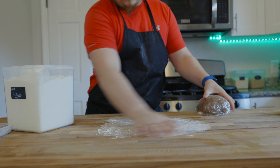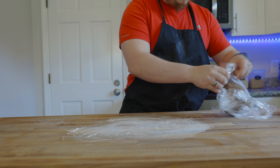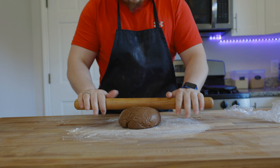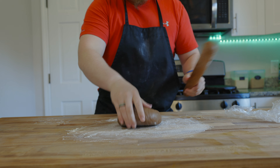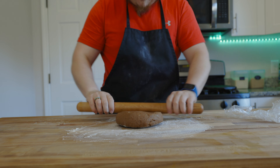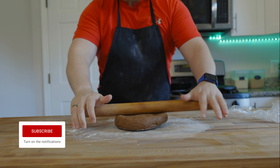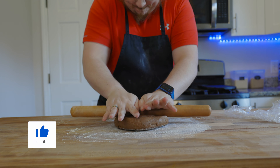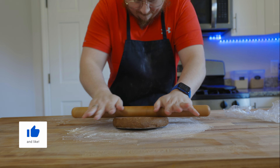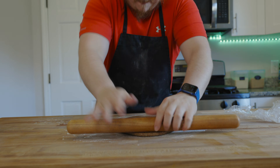Once our dough has had a good time to rest, we're going to roll it out pretty thin — about a quarter of an inch or so. I didn't measure exactly but keep it pretty thin. This dough is pretty hard to roll out but it comes with something good. After we get it rolled to about a quarter inch we can go ahead and start cutting them out for the actual cannoli shells.